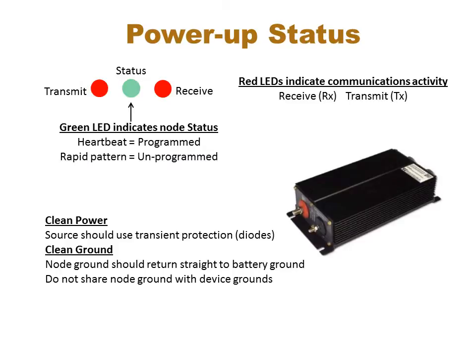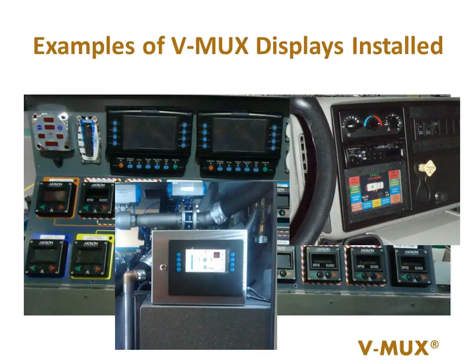The Vmux input-output nodes have LED status lights. The green status light indicates if the node is programmed or not programmed, or if it even has power. The red status lights indicate communications transmitting and receiving on the Vmux network. Here are just a few examples of our Vista display being mounted and used in different ways.